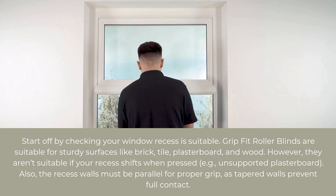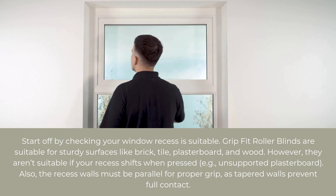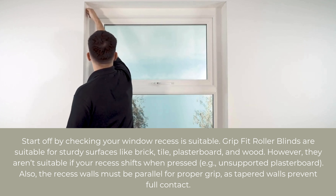First of all, we'll check we have a solid recess to mount the grip fit blind. Knock on either side of the recess to check it isn't hollow.